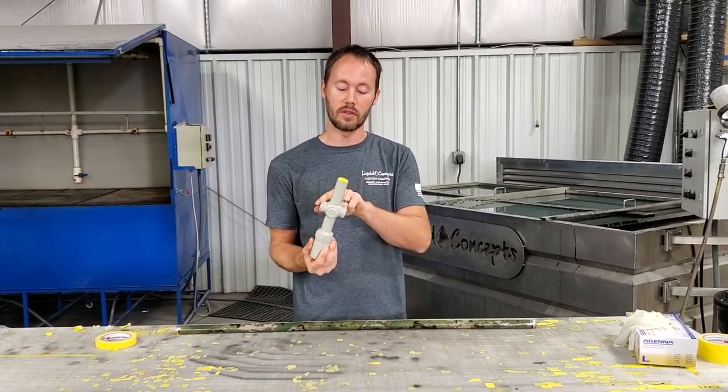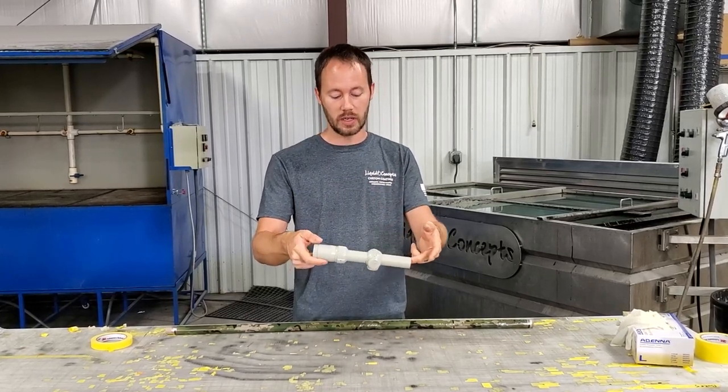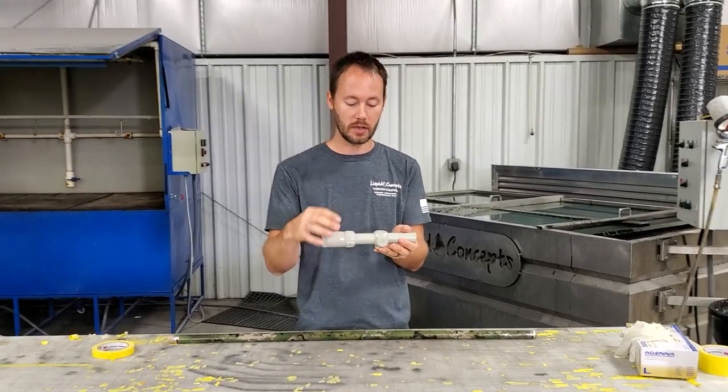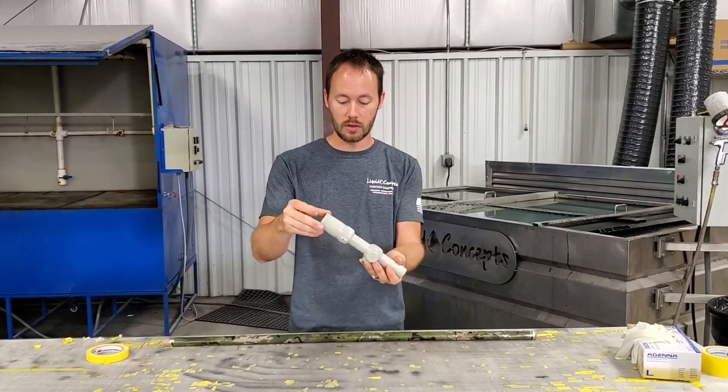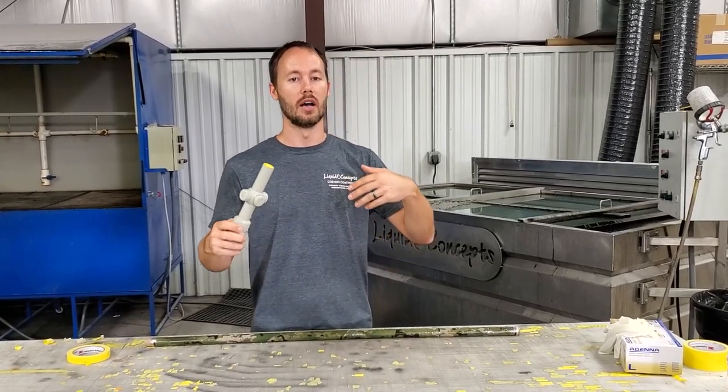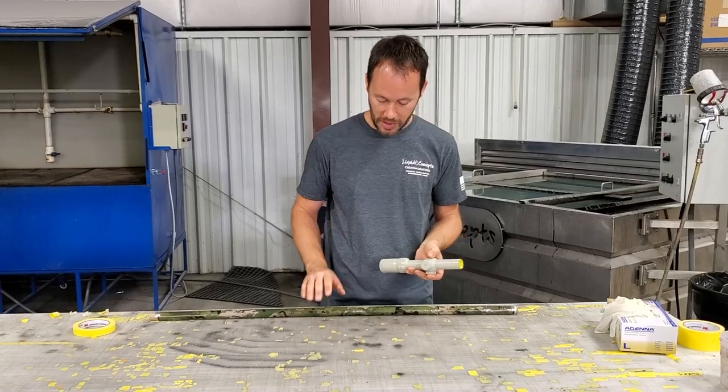Up here it's just a normal round part, so nothing extravagant about that. If we didn't have the turrets, we could easily just go straight down even on the larger end compared to the smaller end. But the turrets are what's making us need to roll it.